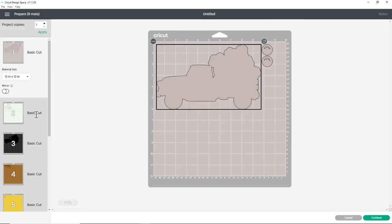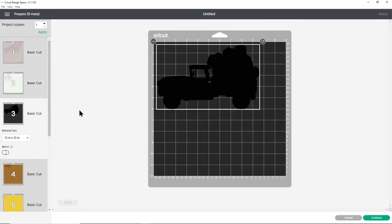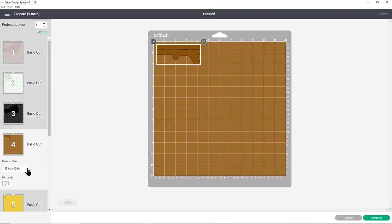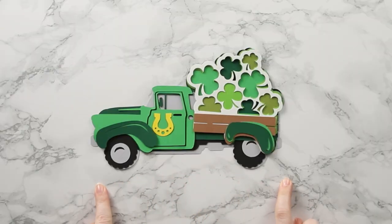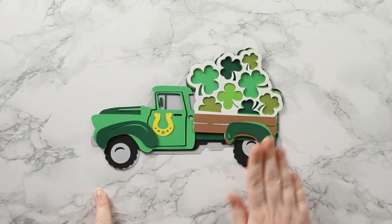This will separate out all of the different colours onto your different mats. If you want to, you can change the paper size by clicking into the little drop downs and choosing the size - you'll need to do that for every single colour. When you're happy with how it's all looking press continue and then follow the steps on screen to get everything cut out with your Cricut machine. Here are all of my layers cut out for the layered St Patrick's Day truck.